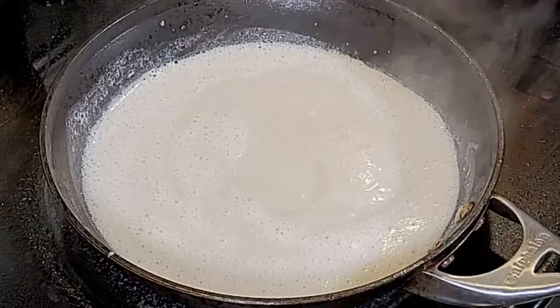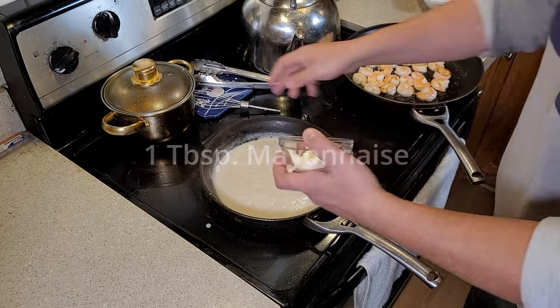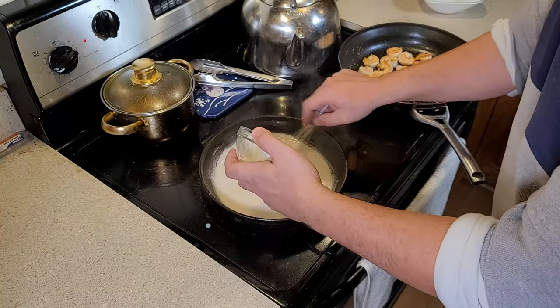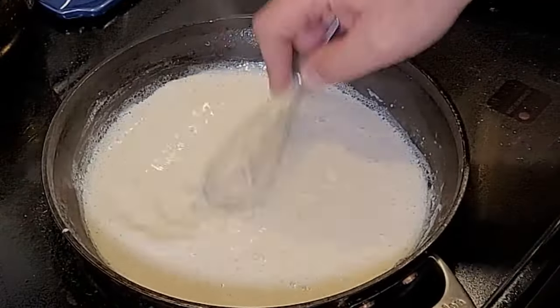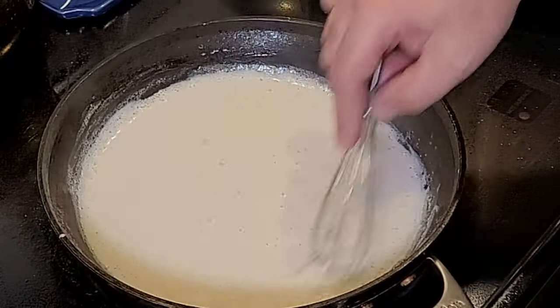Here, we've brought it to an actual boil. We're going to add in a thickening agent. Here, I'm going to use mayonnaise if you prefer. You could also use a cornstarch slurry. This is going to make our wonderful sauce amazingly thick, so it'll stick nicely to the shrimp.